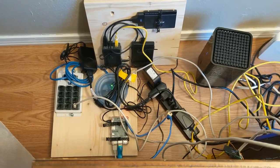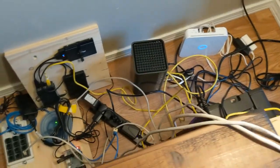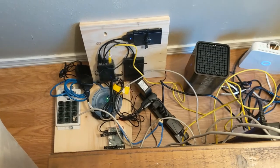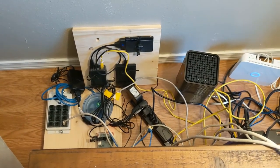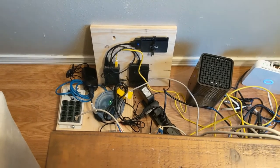Since the last time I did a pi board video, this right here is just a mess of cables — power cables, network cables — and the boards are just haphazardly laid down. So what I'm going to try to do today is design something that I can set them all up on and slide them back behind the couch.